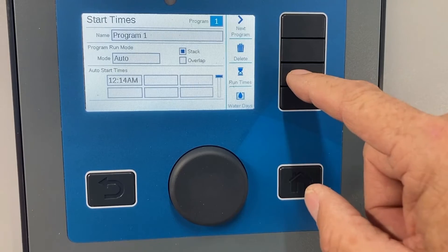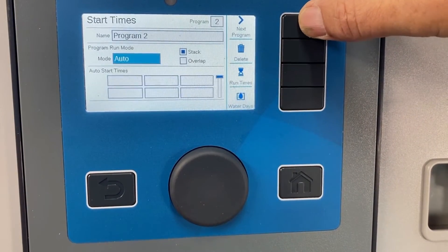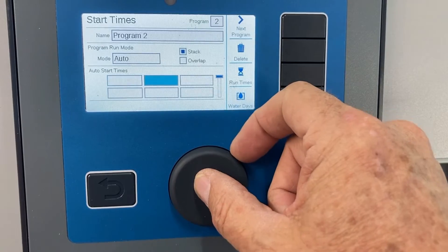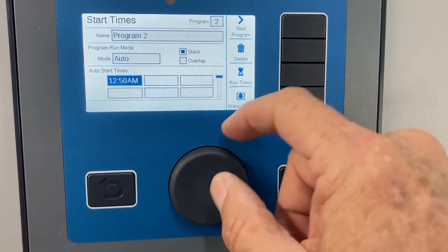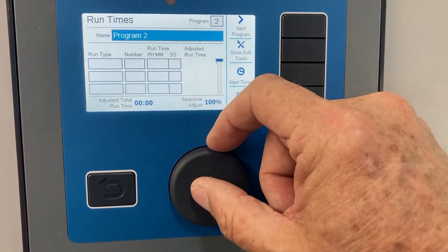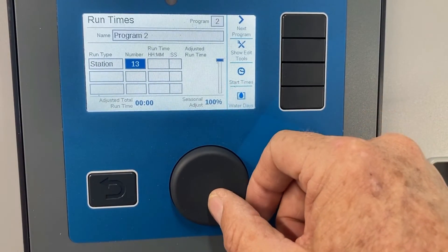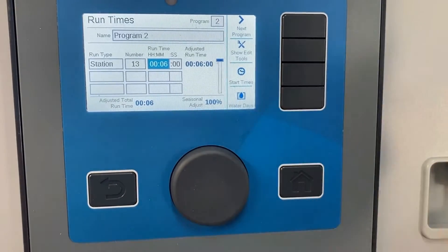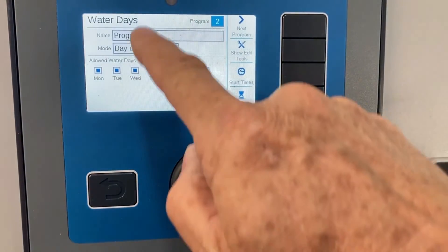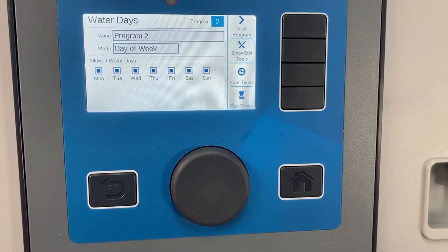I can go back to that first function, start time. The whole time I've had this button called next program. If I want to start a second program, I simply hit next program and I've got program two lined up — its start time, auto mode, in stack. I can scroll down and tap the first start time and have it come on at 3:46, for example. Then I go to run times, scroll to the first station or block — say station 13 to start out for six minutes. That's the second ingredient, run times. Then I go to water days, still in program two, and go through the same motions — day of the week, interval, odd — and pick the days to water. That sets me up with two programs, program one and two.